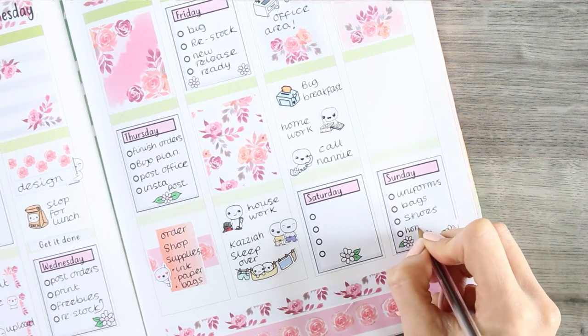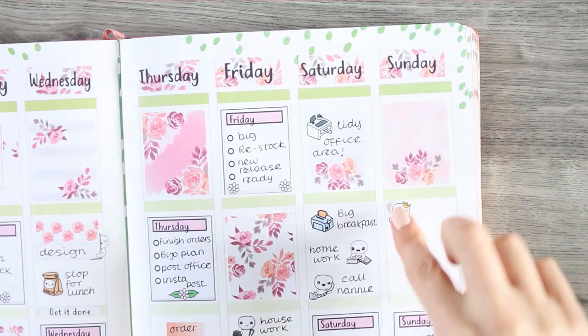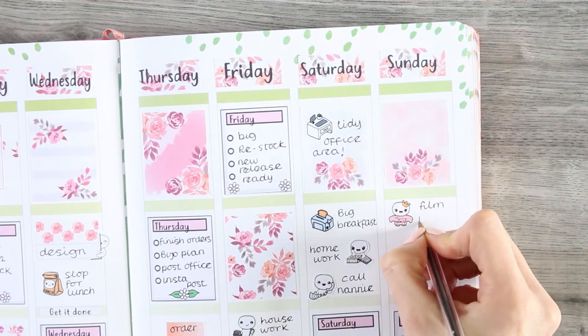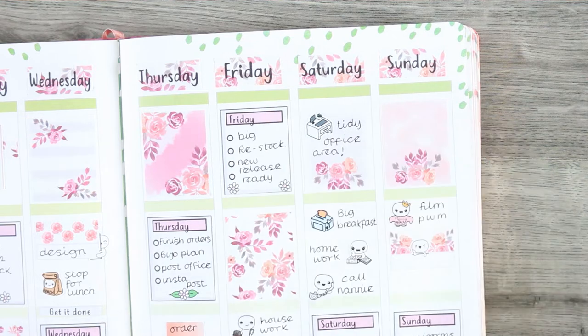For Sunday I'm doing my checklist with all of the usual things to get ready for school, and then I want to make sure I film next week's plan with me on the Sunday. I'm really excited about next week's plan with me.